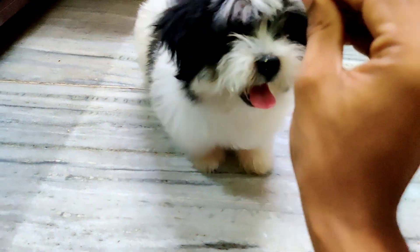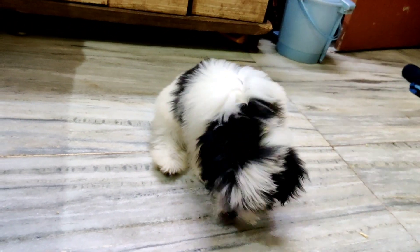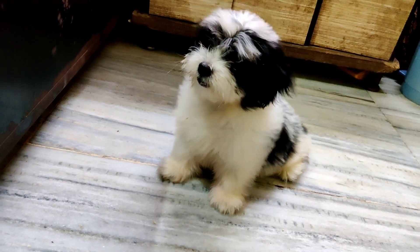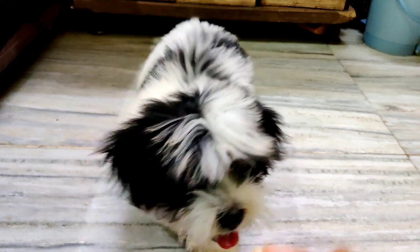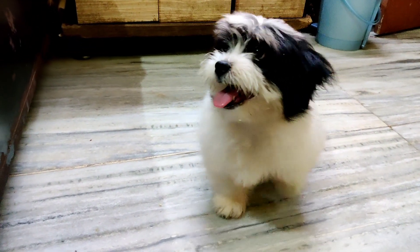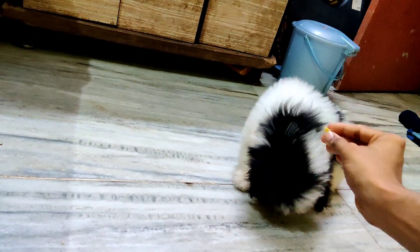Come on, Kulfi — sit. Yes, very good! Good girl. Kulfi, sit. Yes, very good! Good girl. Kulfi is very smart. Kulfi, sit. Yes, very good! Very smart, Kulfi. Kulfi, sit. Yes, very good!